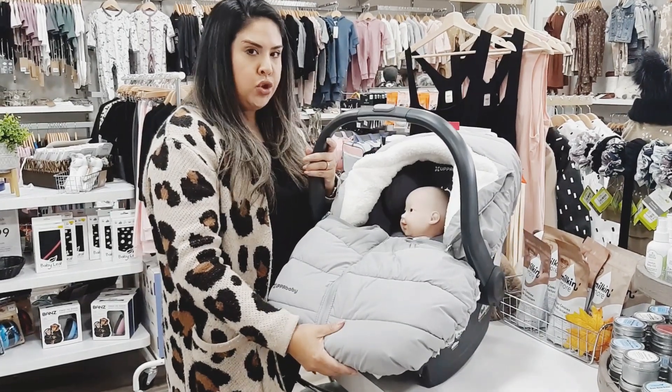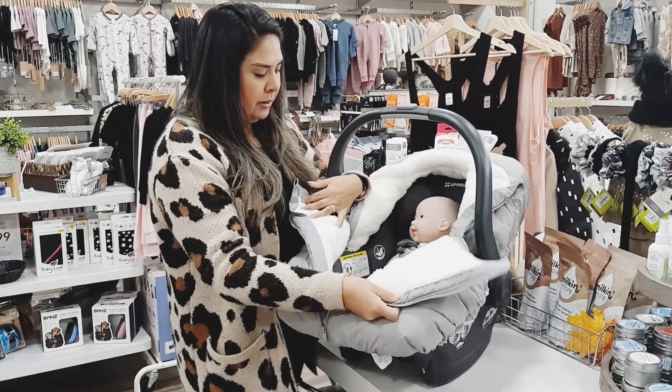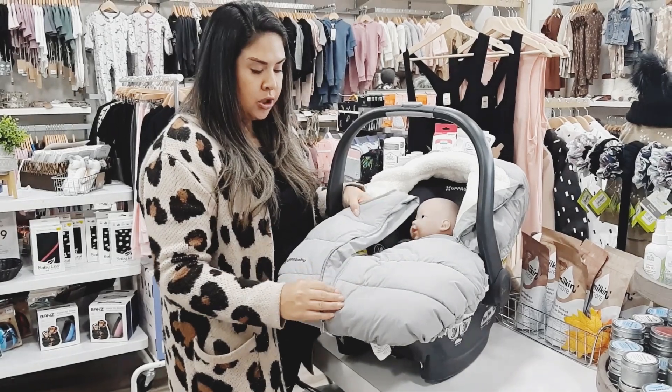This is the Cozy Ganoosh for the Mesa and as you can see our little baby is in there. This is the color Stella, I believe.